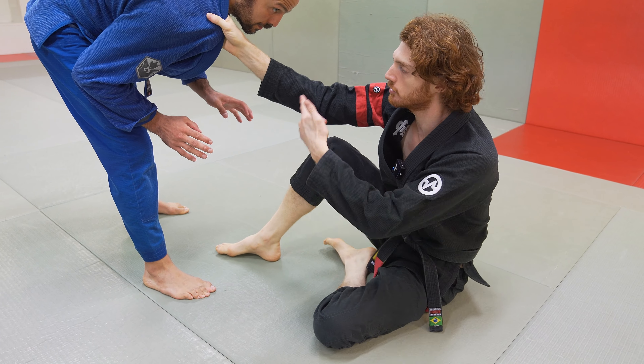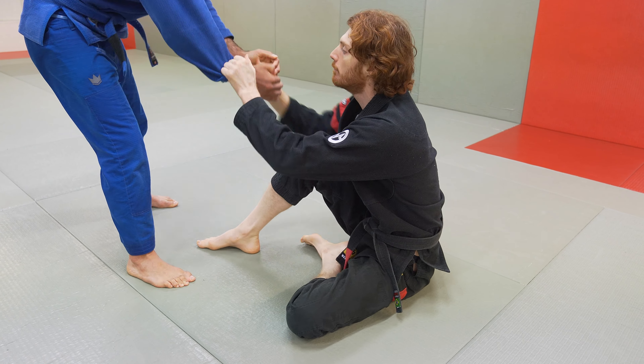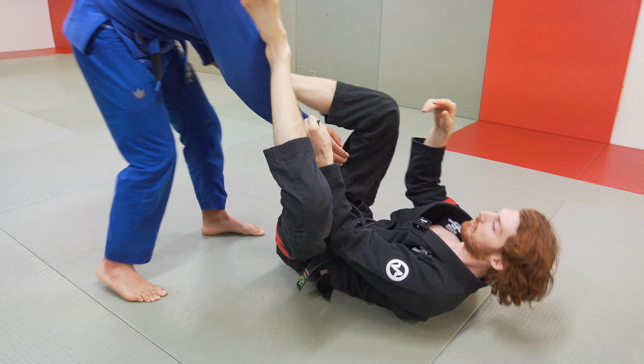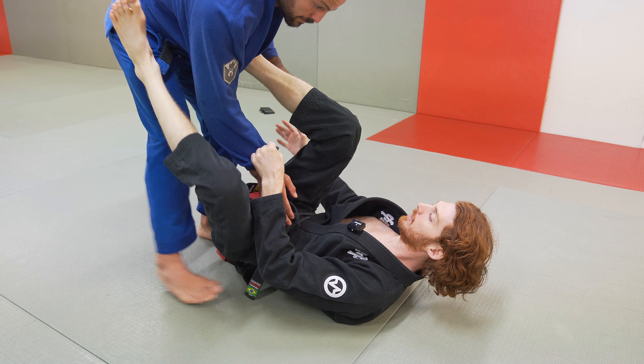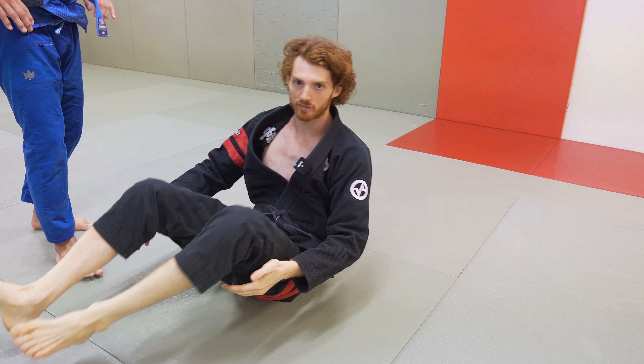One of the other really common things that'll happen is he'll go to break the collar grip. When he goes to break it, that always gives me the sleeve — boom, now I've got the sleeve again. And again, from the sleeve I could go to foot on hip, fall back to lasso, or start building from here. If he leads with the other leg, I could grab the ankle and now I'm playing De La Riva on the other side and building from there.